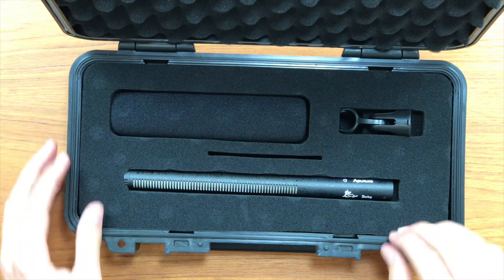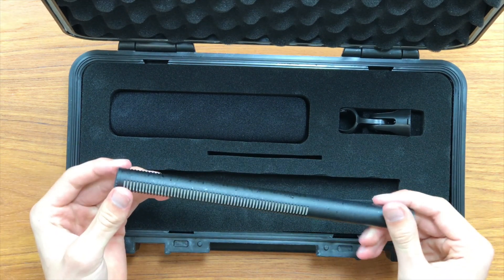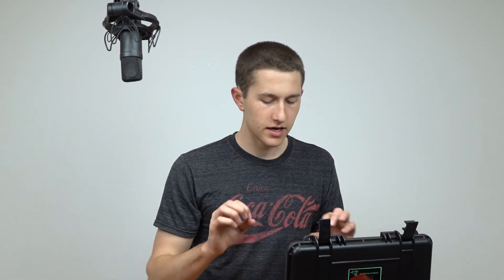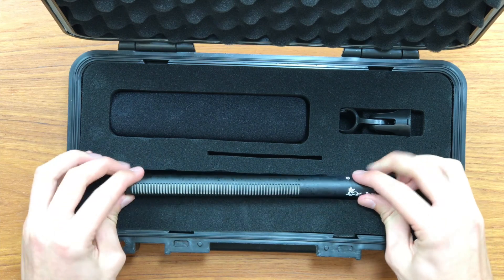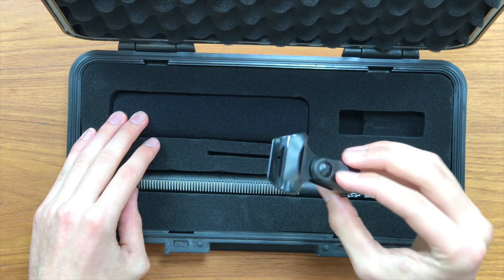So it comes in a kind of Pelican case, super hard and heavy duty. It's actually waterproof, so you can throw this wherever you want and the microphone is going to be okay. It's got nice padding on the inside and perfect cutouts for each of the items. Right inside we can see the microphone itself, the nice little fluffy windshield, and a microphone stand mount.